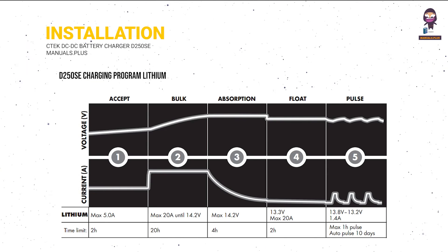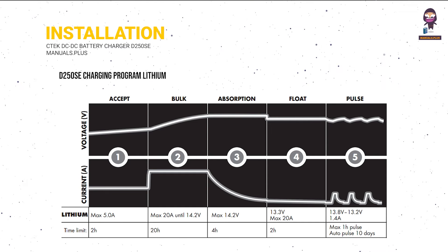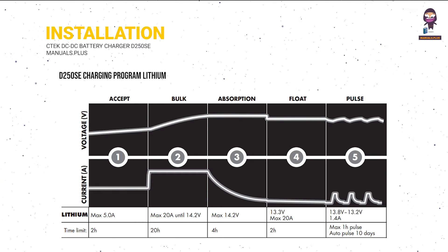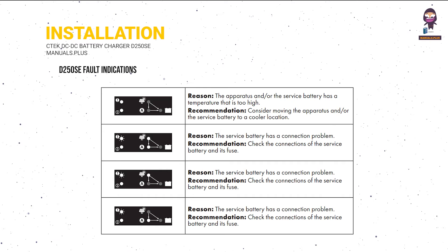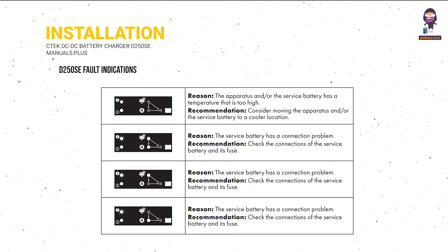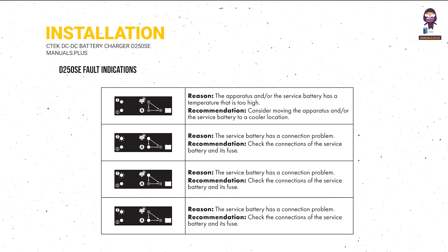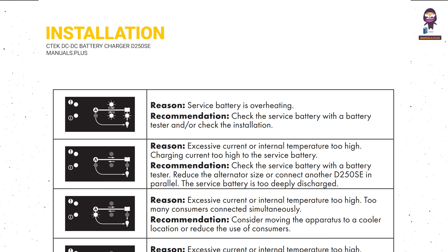D250SE charging program: lithium. D250SE fault indications. SmartPass 120S fault indications.